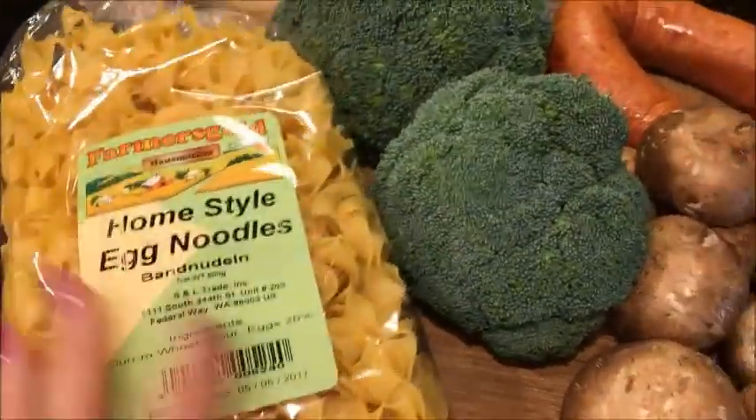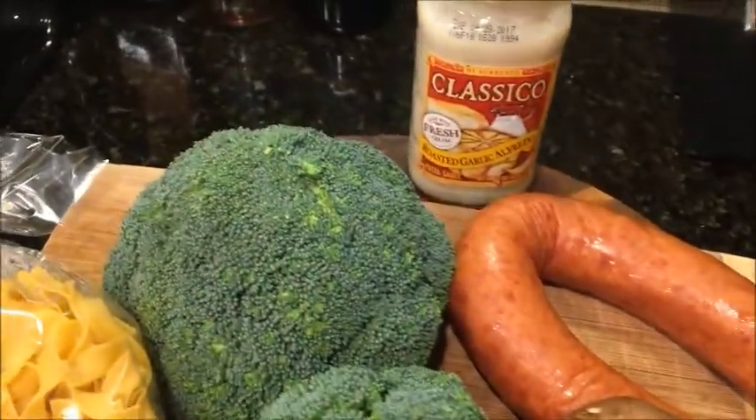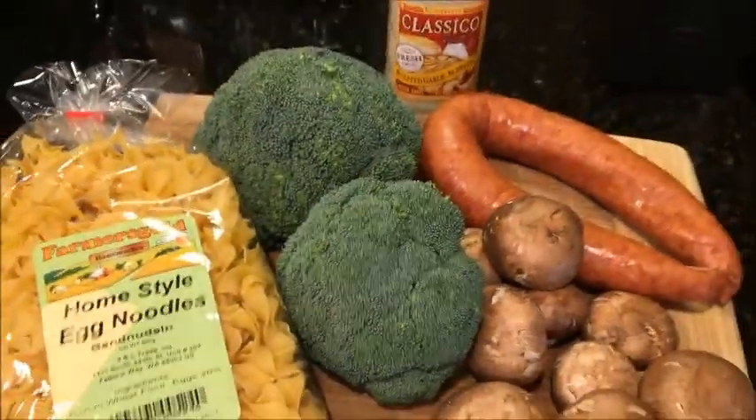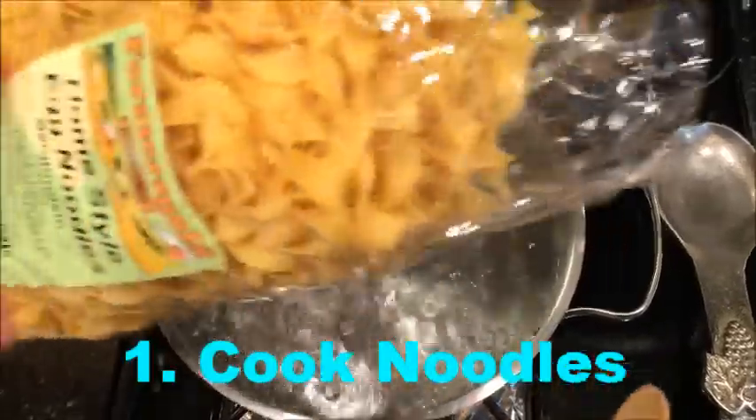Today I'm going to be making broccoli, mushroom, sausage, alfredo noodles. First we gotta cook the noodles.